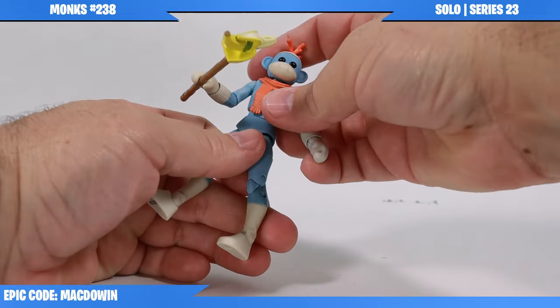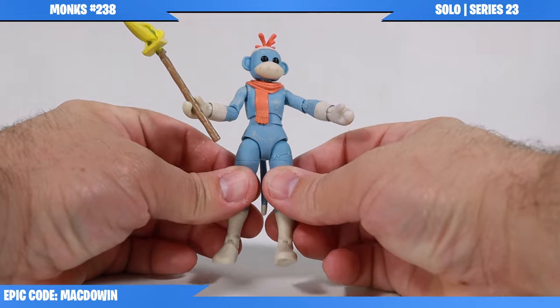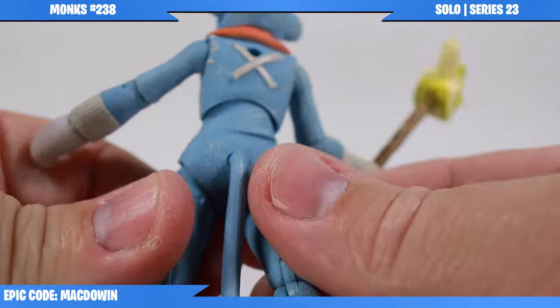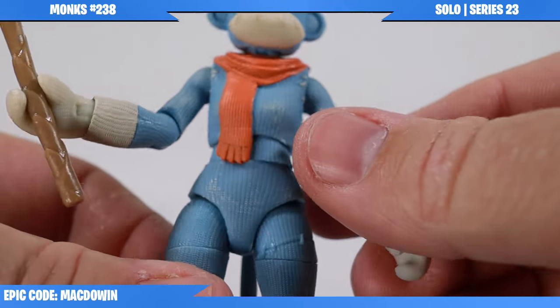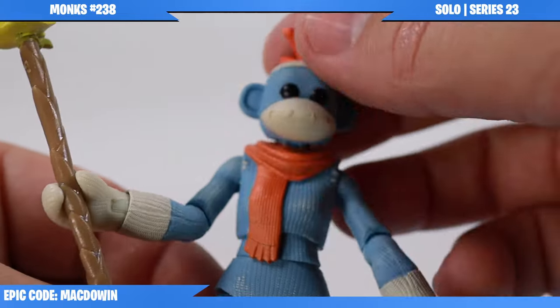The waist does move on this figure. And just feeling this figure, you can feel this texture on it. It actually kind of feels like a knitted, wool material. It feels really good and I really like it.